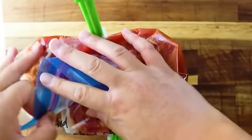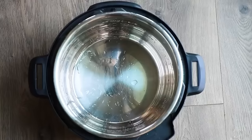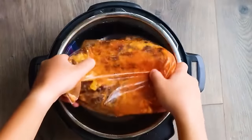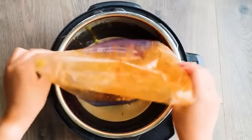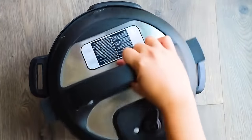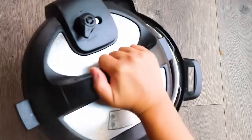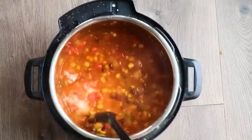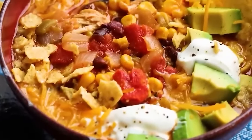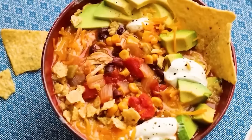Because this meal has a lot of liquid, freeze it in an Instant Pot liner or a bowl so it fits when frozen. To cook, add one cup of water to the Instant Pot and squeeze the bag contents in — run it under warm water if it's stuck. Cook for 30 minutes on high pressure with a quick release. Afterward, remove the chicken breast and cut, cube, or shred it. Serve with tortilla chips, sour cream, cheese, avocado, a squeeze of lime.